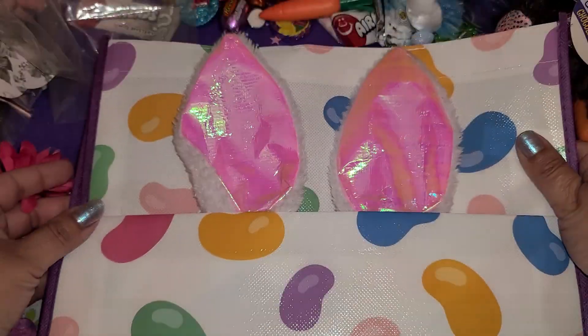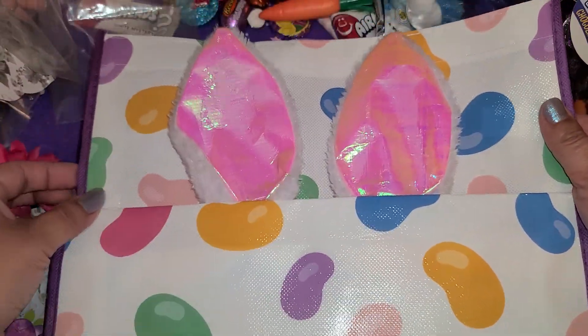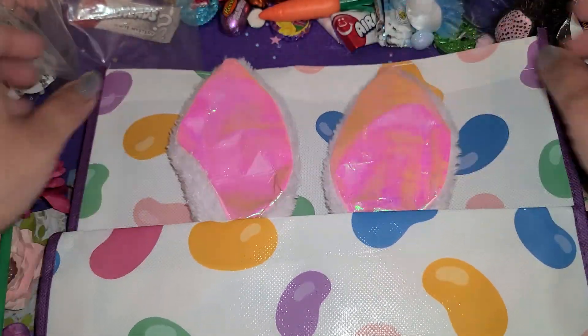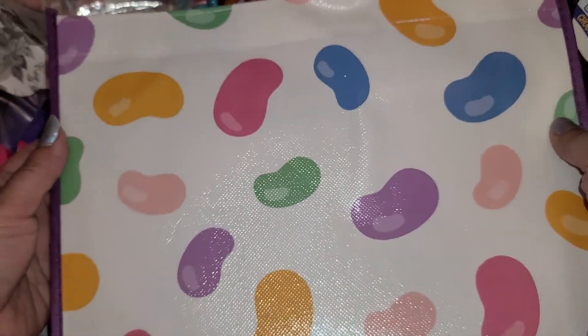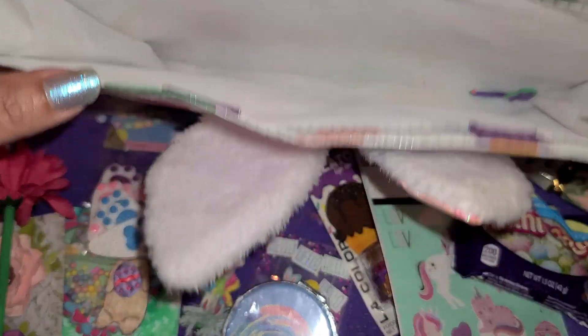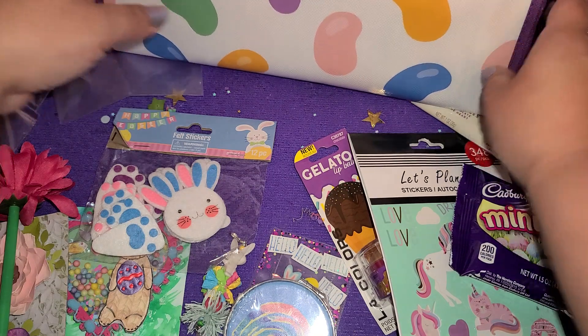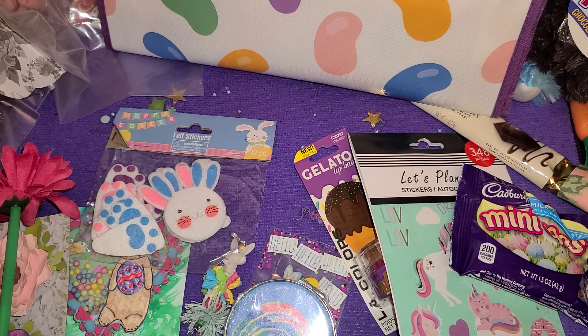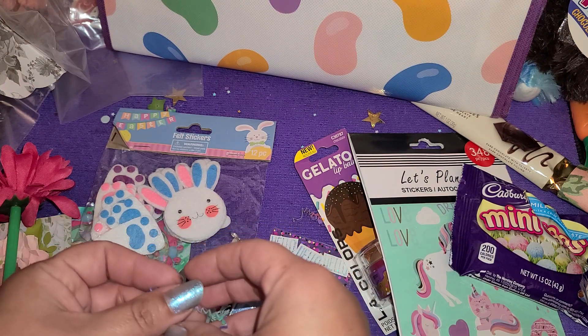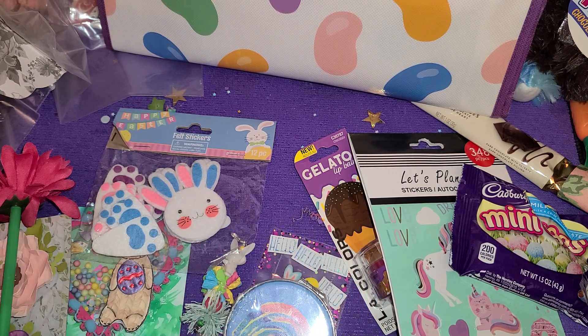So that is everything that I got in my little bag. Here's my gorgeous bag — I love how she altered this. I love how she added the little ears right here and just took a regular Easter bag and changed it up. That is super cute. Thank you so much, girly — thanks for swapping with me. Thank you all for watching and I hope you guys are having an amazing day. We'll see you next time. Bye guys!